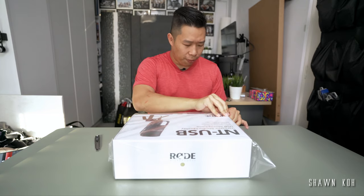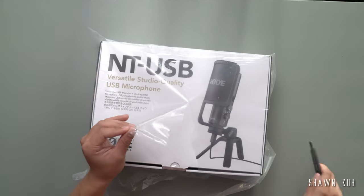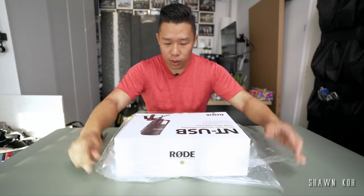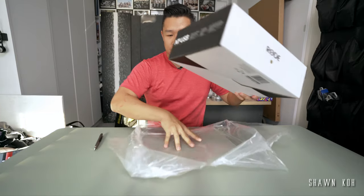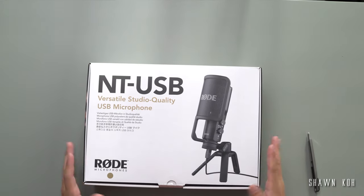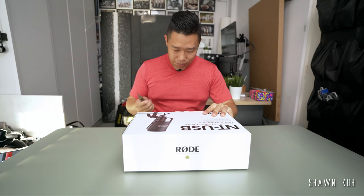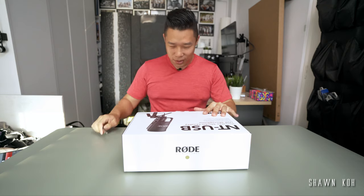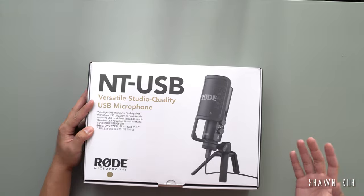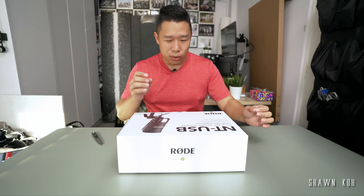I've used this mic once before when I was working at the university in Australia. We used it to do voice overs for some instructional or tutorial videos, so I kind of know how it sounds but I wanted one for myself. The box says it's a versatile studio quality USB microphone, which is going to be really easy for me. I'm not too much of an audiophile.